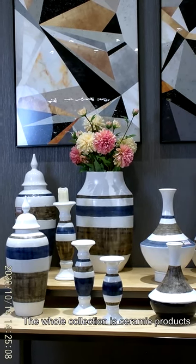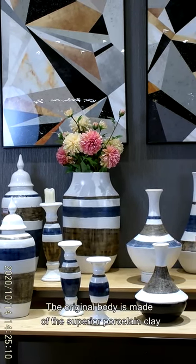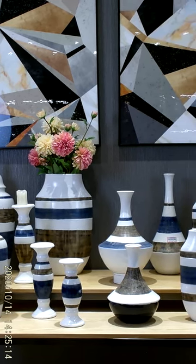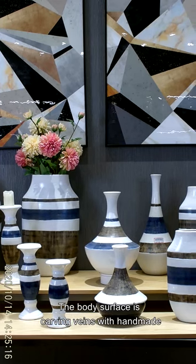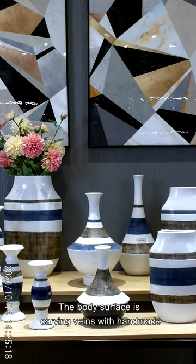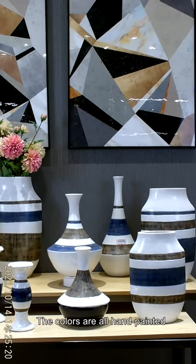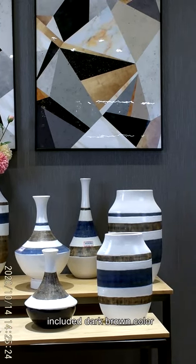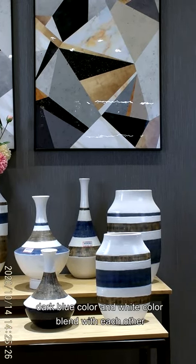The whole collection is ceramic products. The original body is made of superior porcelain clay. The colors are all hand-painted, including dark brown, dark blue, and white, blending beautifully with each other.